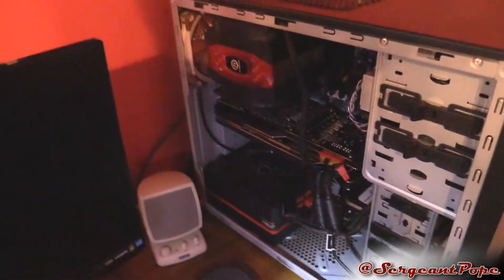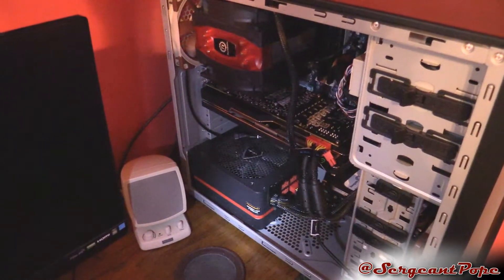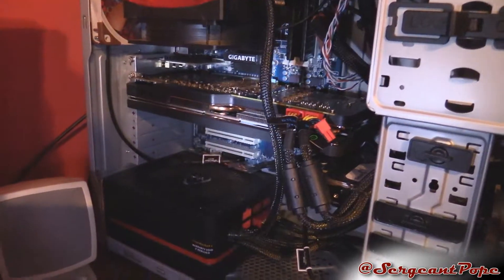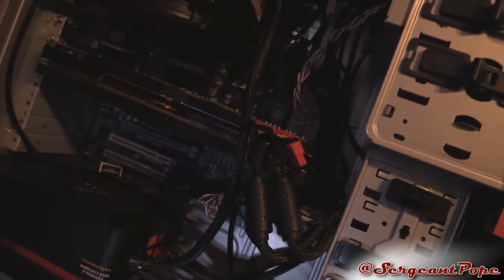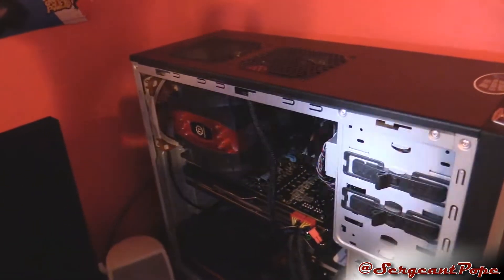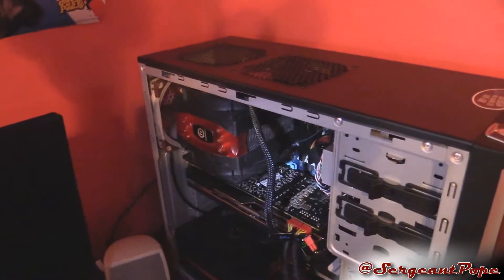I got 1200 watts because one time I had an 800 watt power supply and I fried it — it started melting and everything. So I got this, hopefully it's a little bit better. The graphics card right now is an XFX R9 290X, the black edition — it's crazy. The processor is an AMD FX 8350. If you guys haven't noticed, I like AMD products. They're cheaper and I think they perform pretty much just as well.